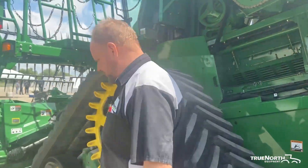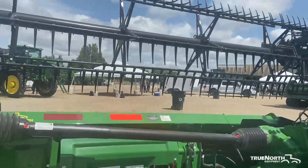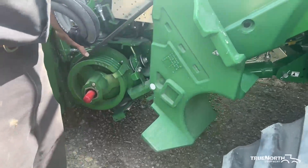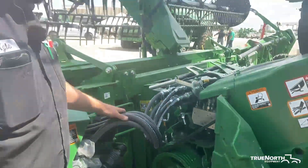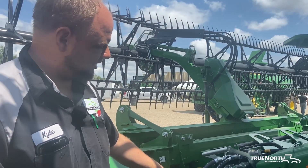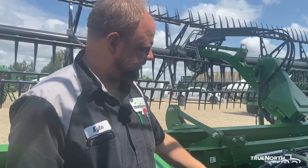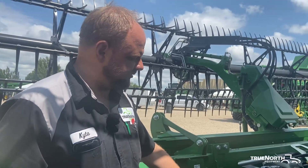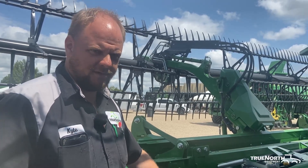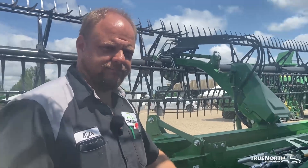Moving back to the feeder house, we can get to the reverser gear case right down here. That's an 800-hour interval and it needs to be replaced with HD 460 synthetic gear lube. It's important to get that same synthetic gear lube back in, because it creates a lot of heat driving bigger headers, chopping corn heads, or heads with wind bars on them. That's a walkthrough and some maintenance points on an S700 combine.